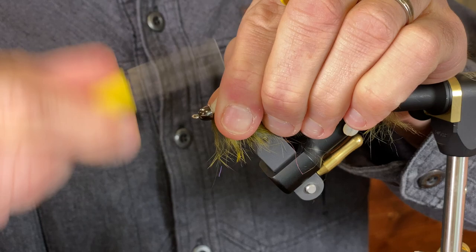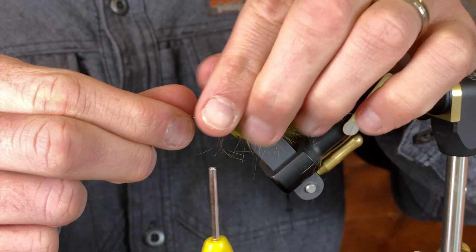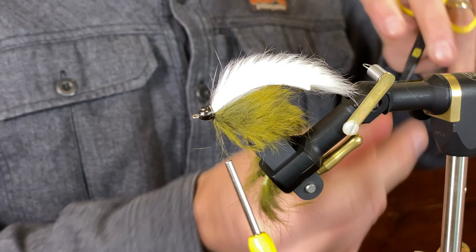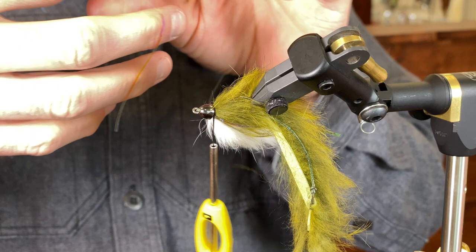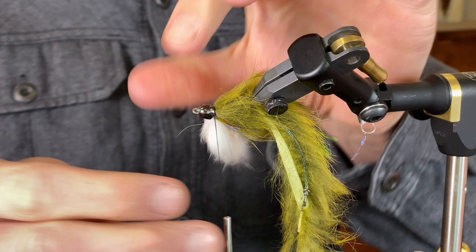Now I'm going to tie in the flash — the mirage flash. Tie it in right here, nice. Then tie it down tight.